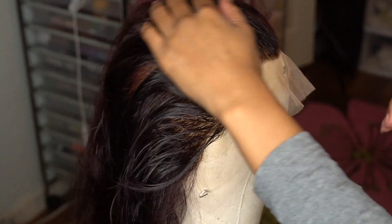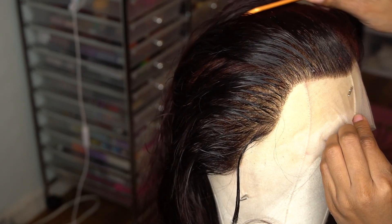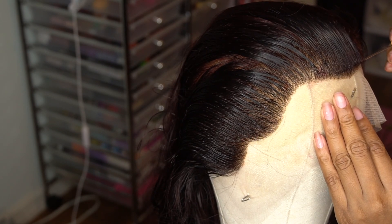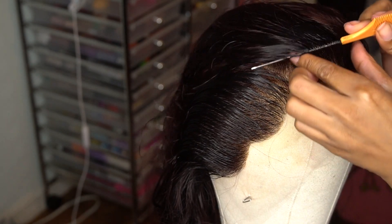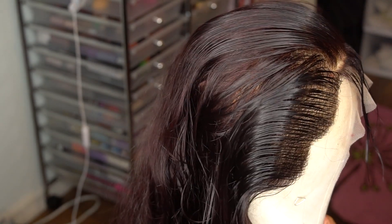Alright, take a spray water bottle and spray the front of your hair. This also keeps you from not plucking your wig so much because it thins out the hair. So always have your spray water bottle, wet the front of that hair, and part that hairline back so that you can tweeze behind that hairline first.